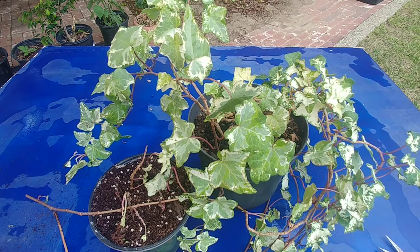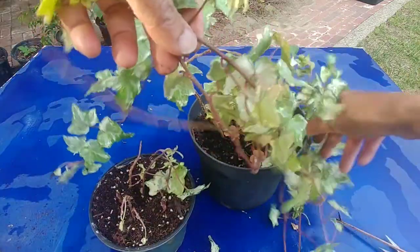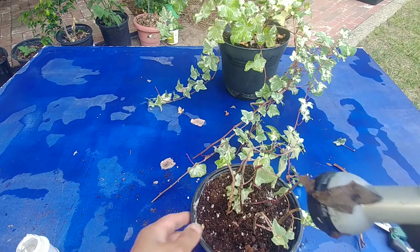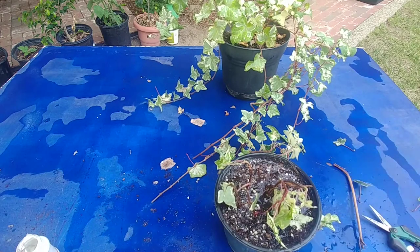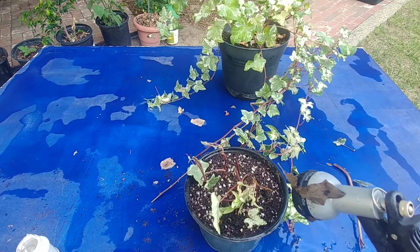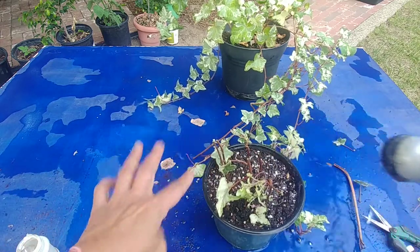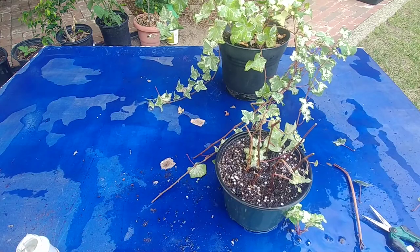The best way is to propagate through cuttings and that's what we are doing here. So now we have planted quite a few cuttings and I'll water it now. I'm going to leave it outside because the temperature is pretty mild these days — about 70 to 75 degrees Fahrenheit in the daytime and 55 at night — in a shaded area. Just make sure the soil is moist all the time and in a few weeks I'll report back.